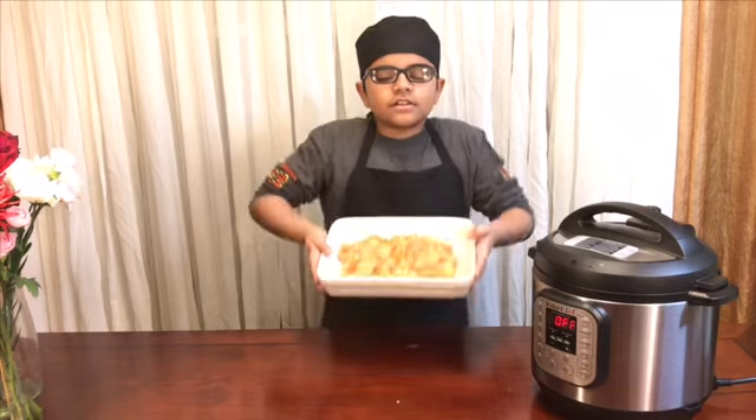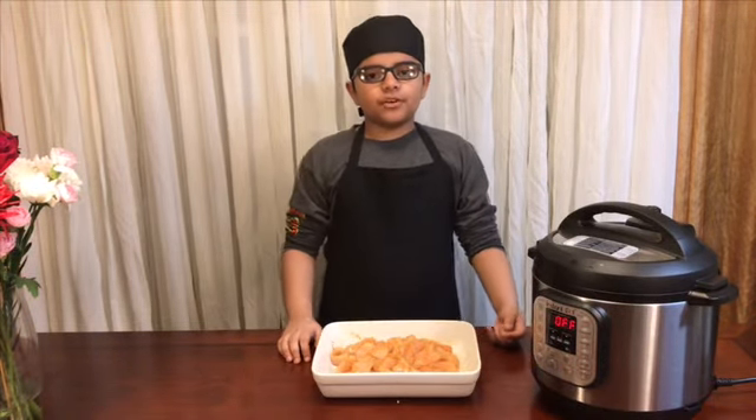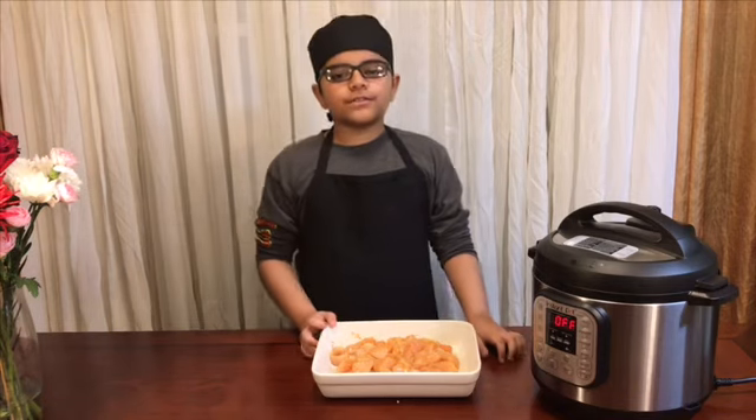After mixing, it should look like this. If you want more spice, you can add more red chili powder. Now I'm going to put it in the fridge for 10 to 15 minutes.